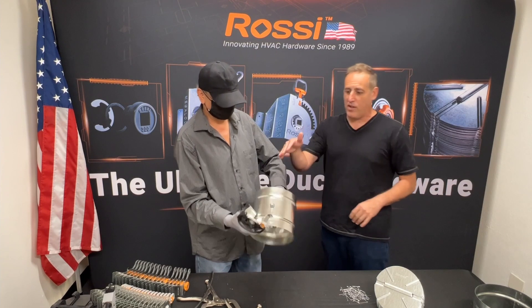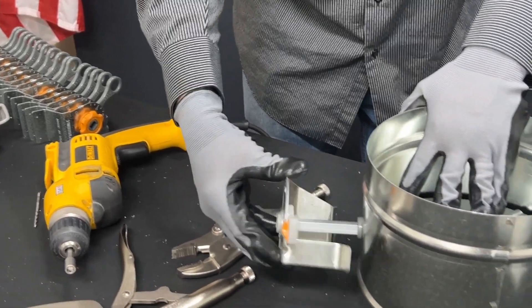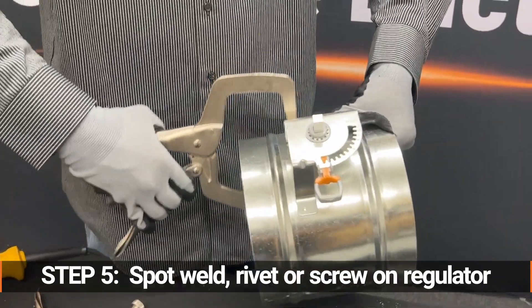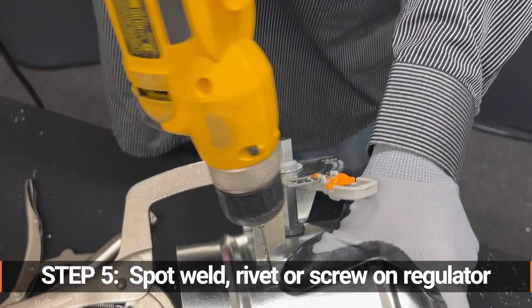He chose the Everlock two inch standoff. You could choose the twist lock or any of the Rossi regulators you'd like. Now most of our clients at the end will use a large riveting tool, or they will spot weld the regulator into position. We're just gonna use a hand rivet here for demo.